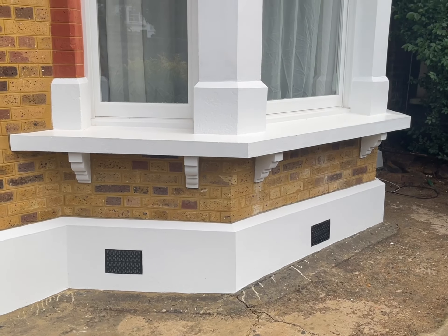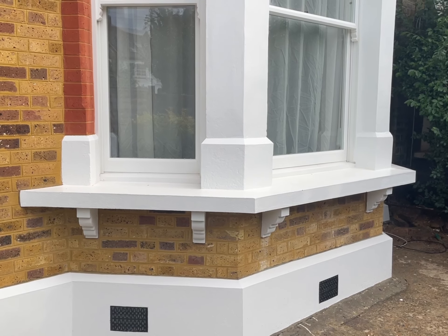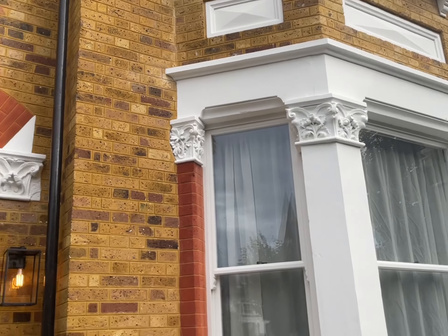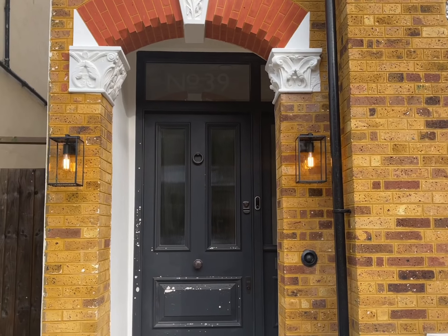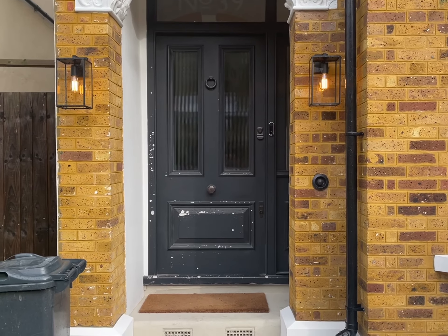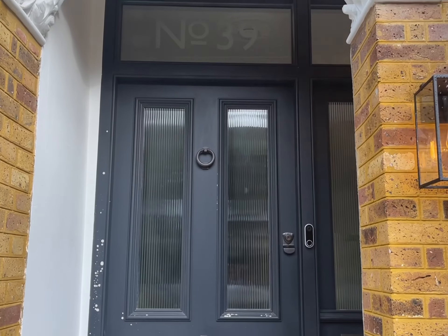Nice new period air vents. We restored all of the window sills, getting them all lovely and square. We restored all of the corbels and bases, and we restored all of the capitals as well. The customer has finished it off with some nice new lighting on the front of the property — looks really good and sets it off well.